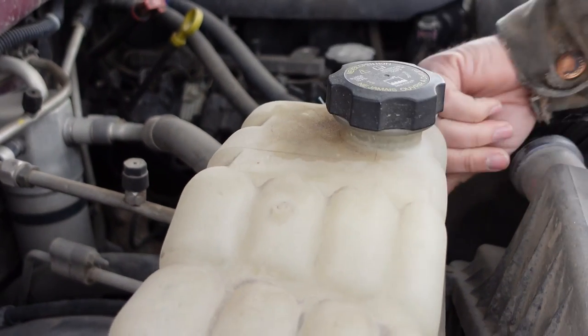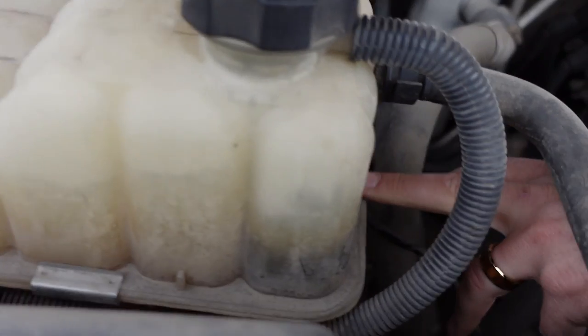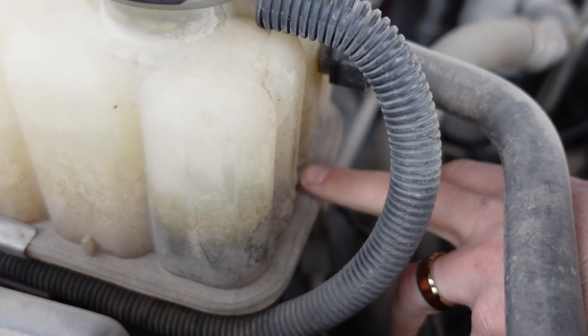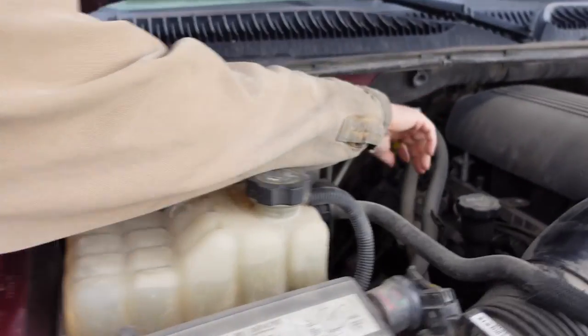Here is the coolant reservoir — it is under pressure, but you can see the full level right there. It's full. The next fluid we're going to check is oil, your engine oil.